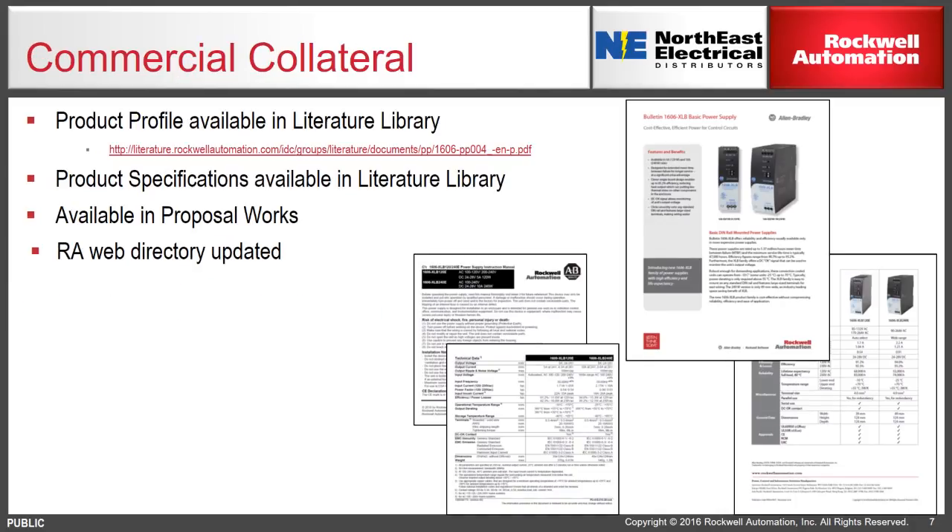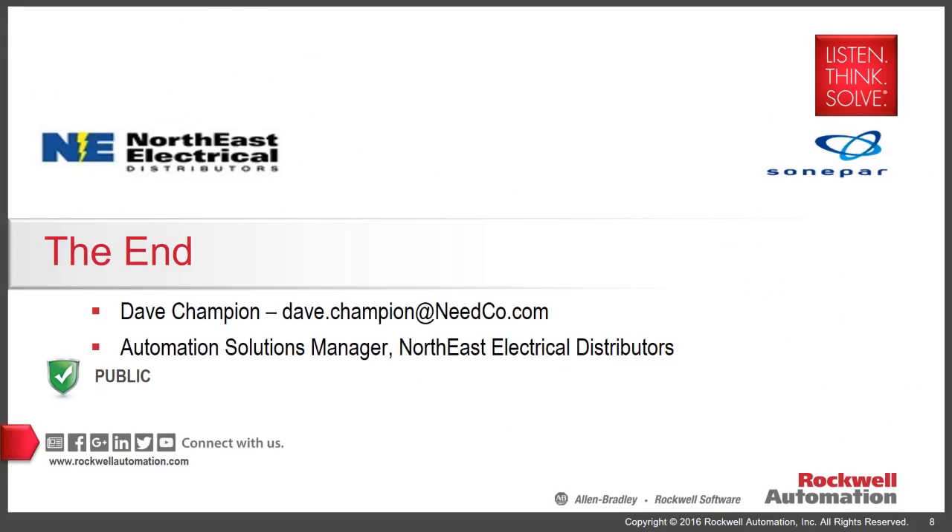Thank you again for listening. If you would like more information on the 1606 XLB, please feel free to contact me or Craig Charest. Thanks again for listening.